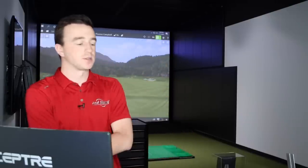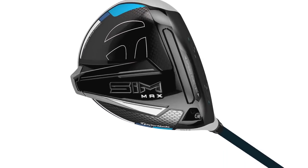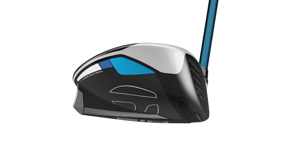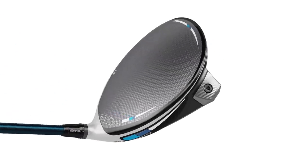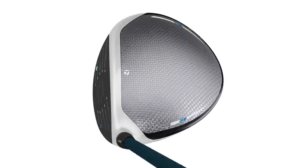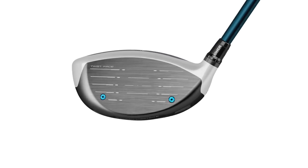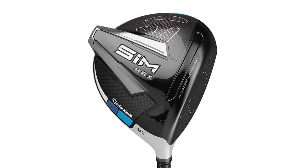Now transitioning to the SIM Max. In terms of appearance, are you noticing anything about the shape compared to the M6? Honestly it looks pretty similar to the M6 looking down — the coloring is a little different. It does look a little larger than the actual SIM, which is what it should look like. The standard SIM should be more compact, whereas the SIM Max should give that more modern, forgiving, high-MOI head look.